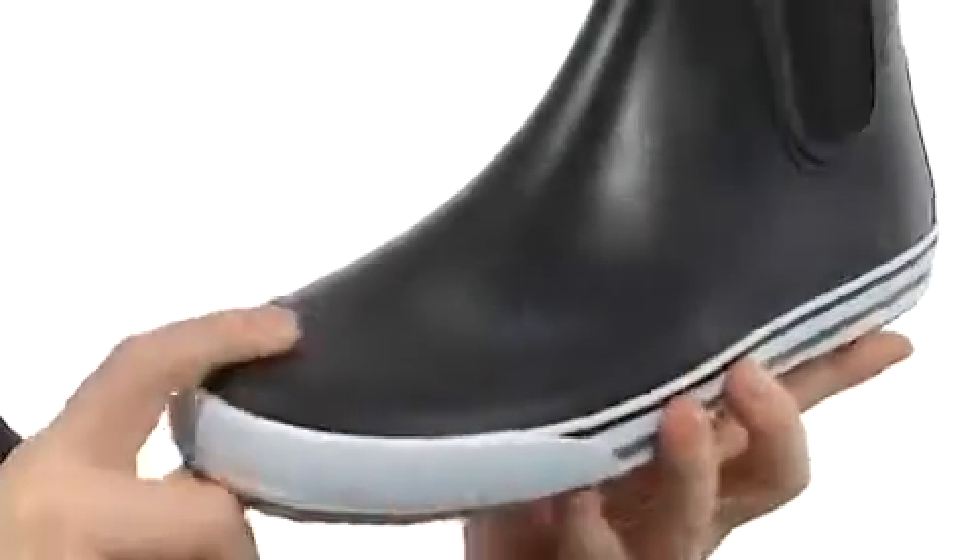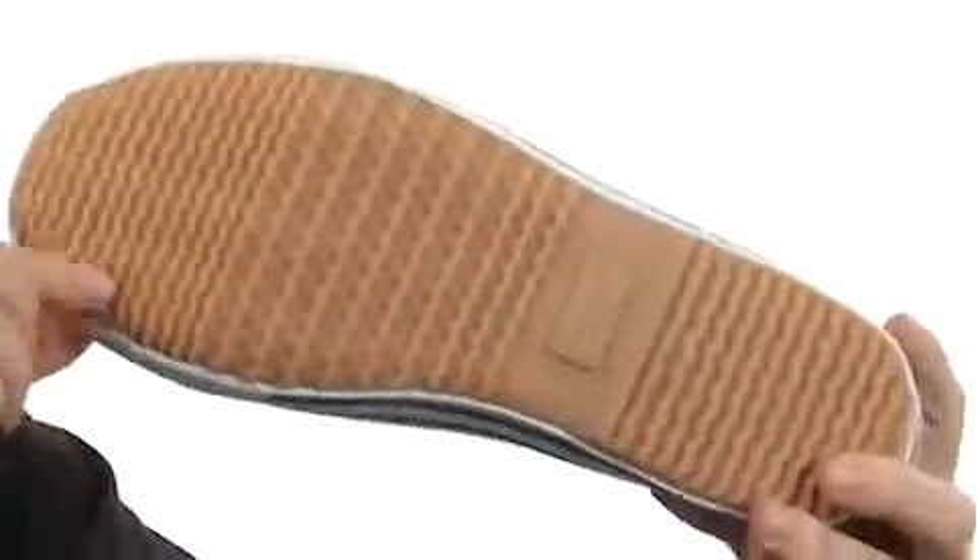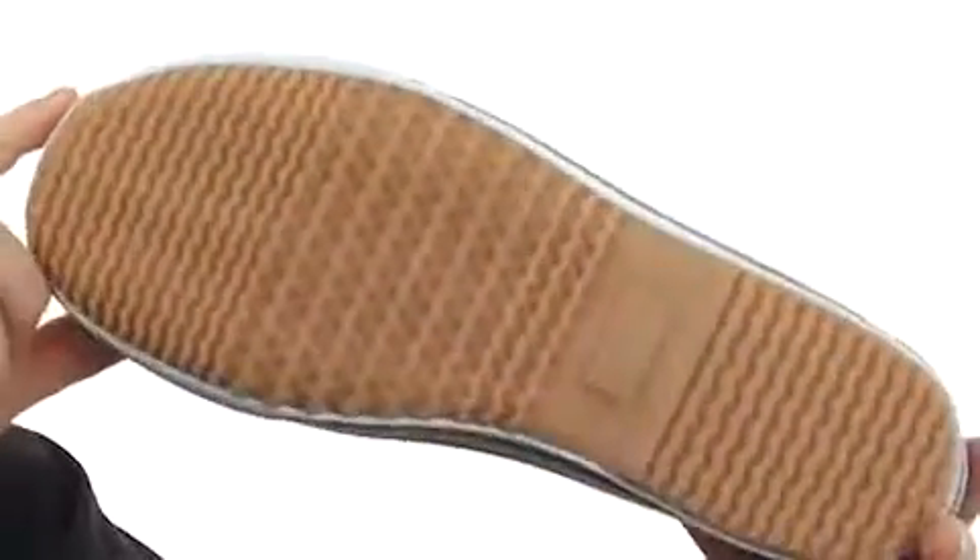Very flexible design with this boot. You do have a little bit thicker overlays around the toe and back here on the heel for added durability, and then a fairly nice aggressive texture on the outsole to handle just about anything.